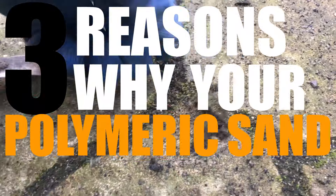What's happening hardscapers, today we're going to go through three reasons why your polymeric sand is loose.